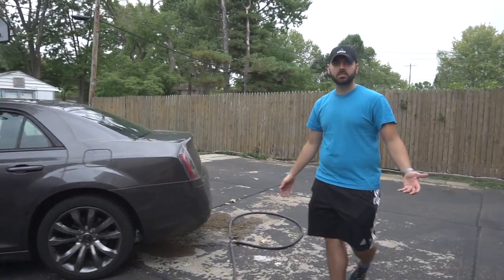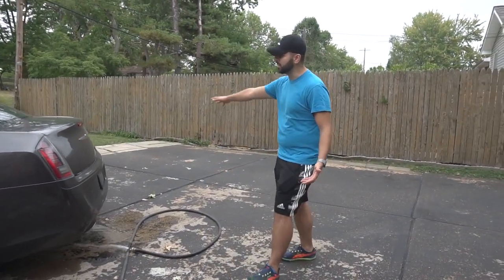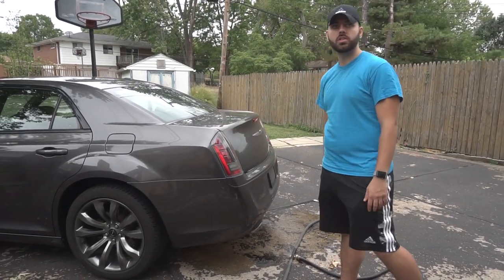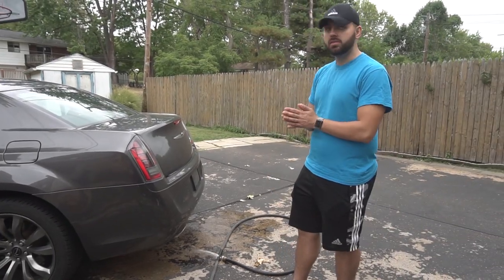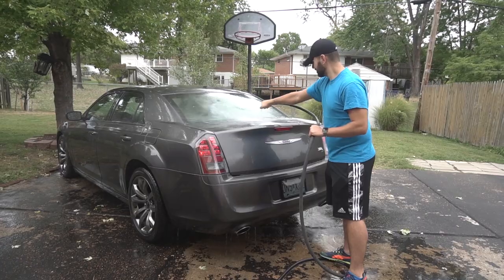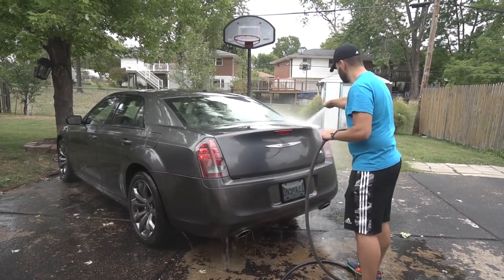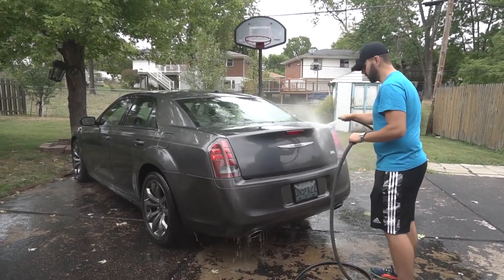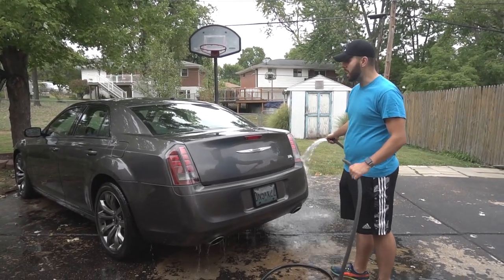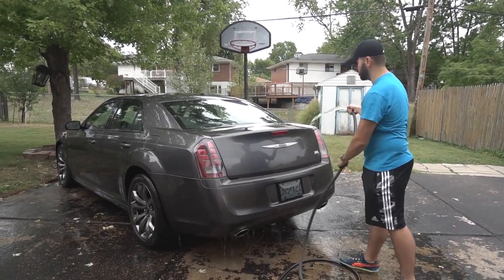The first step is cleaning the car — you want to take any residual dirt off before we prep the surface to mount the spoiler. I'll focus the washing power on the actual surface where you're going to mount it.